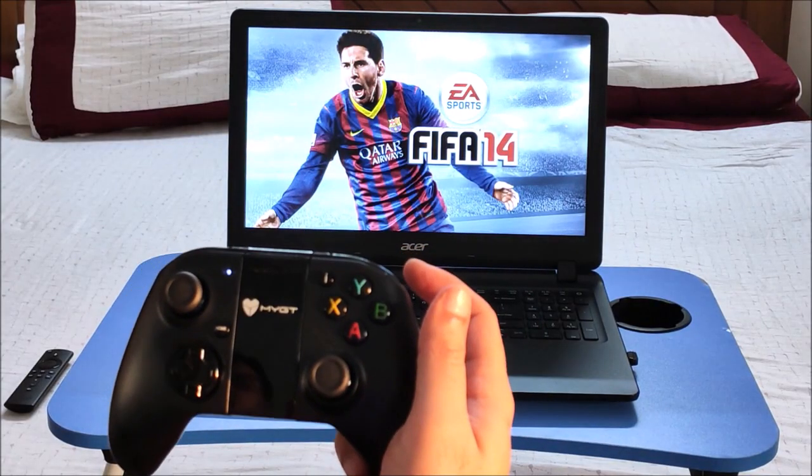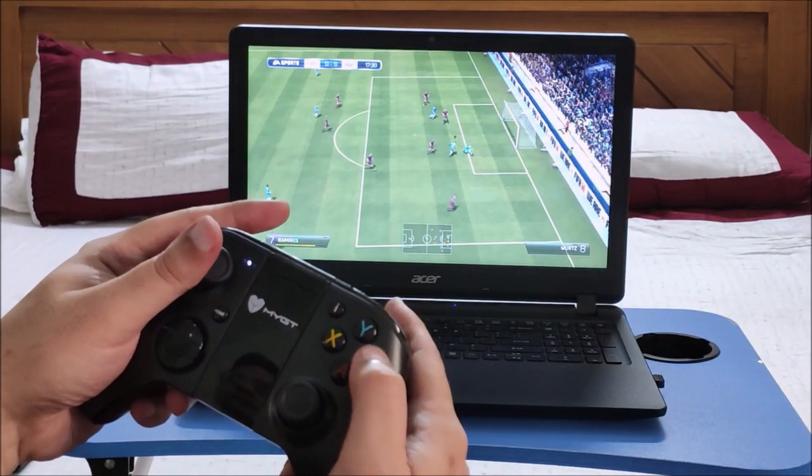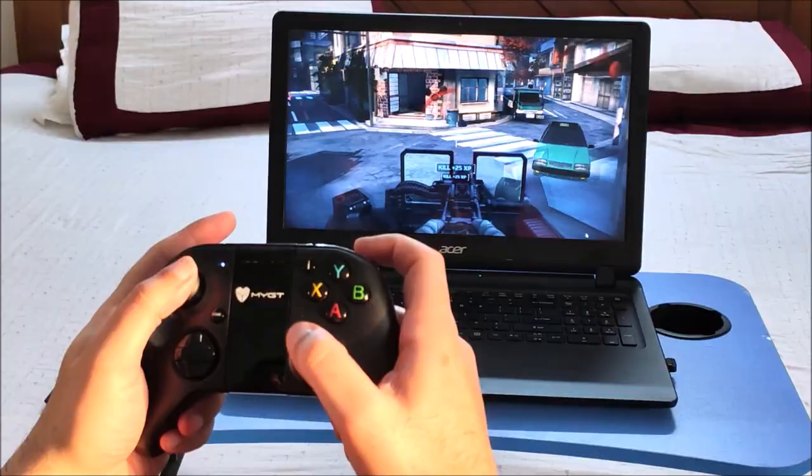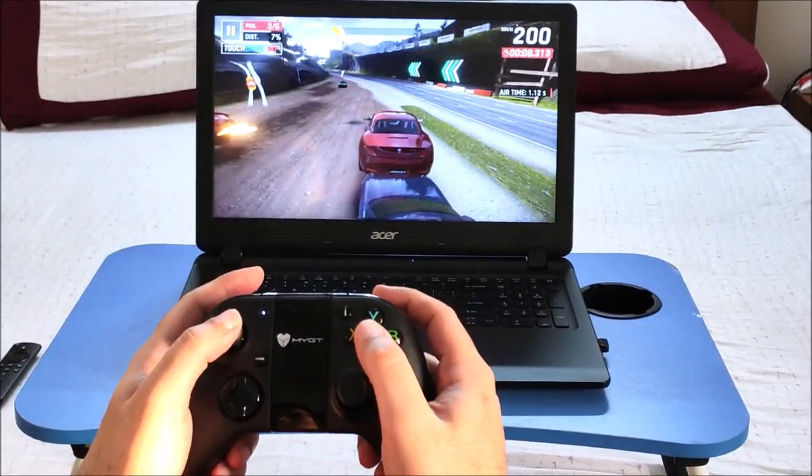Now let's do some PC gaming. Playing FIFA on laptop is fun and the controls work smoothly. Modern Combat 5 responds well and Asphalt 9 also works brilliantly.